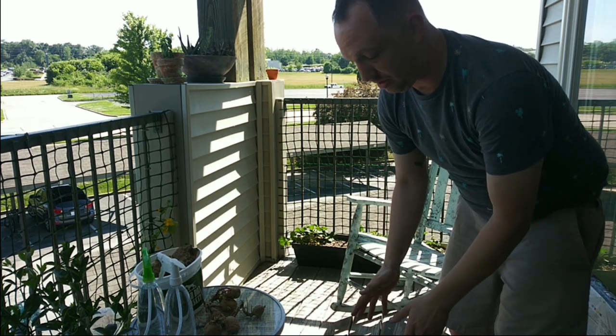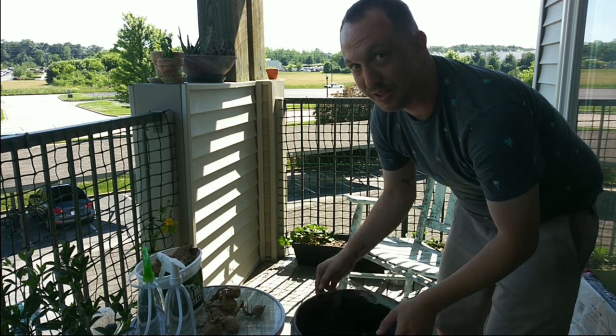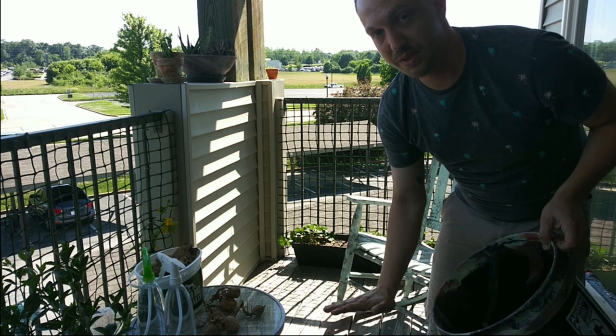We are going to load everything in here, and in three months' time we are going to pull this up and have freshly grown potatoes.